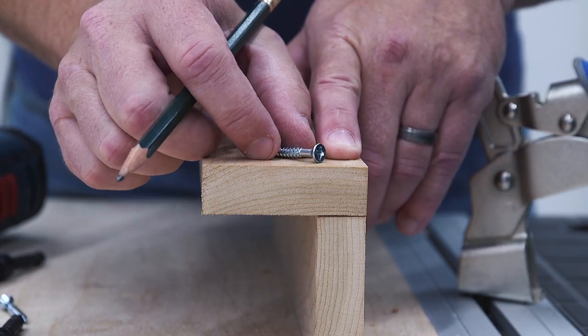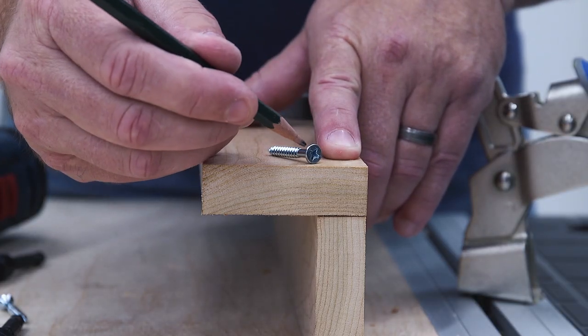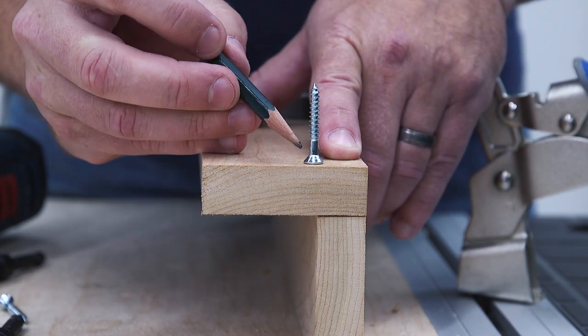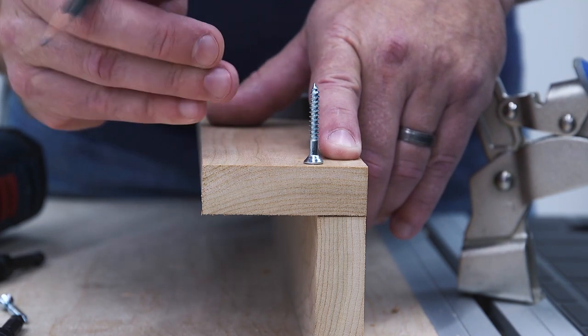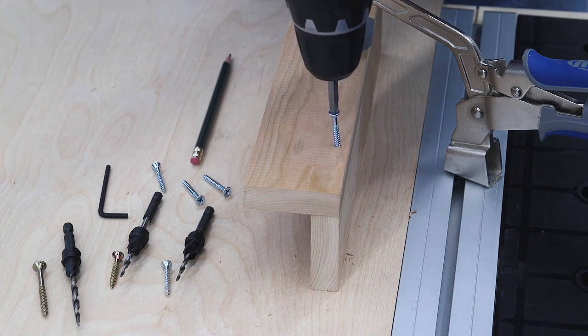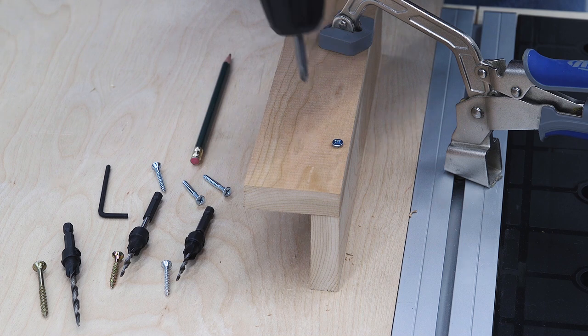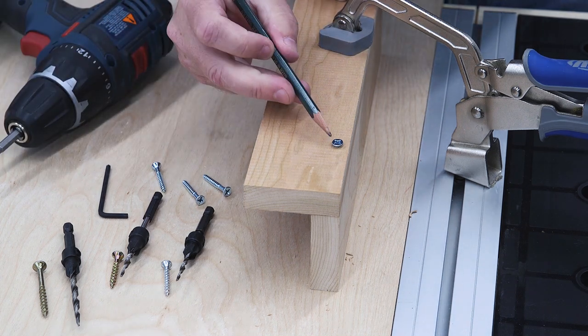Even if you usually use pocket hole joinery, you'll still occasionally need to use a flat head wood screw like this one. The top of the head is flat and the underside is cone-shaped. Even when you drill a pilot hole, it can be tough to get the screw to pull down flat, especially in hardwoods, so that the head doesn't stick up above the surface.